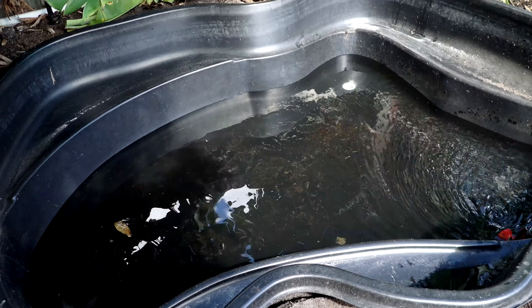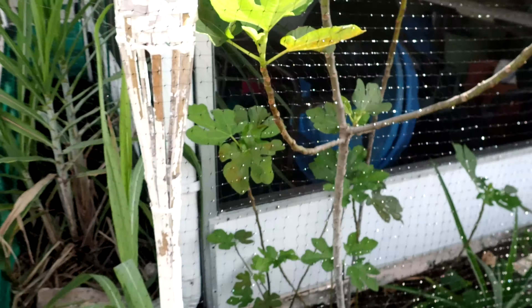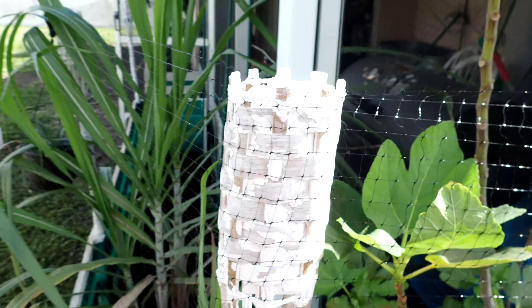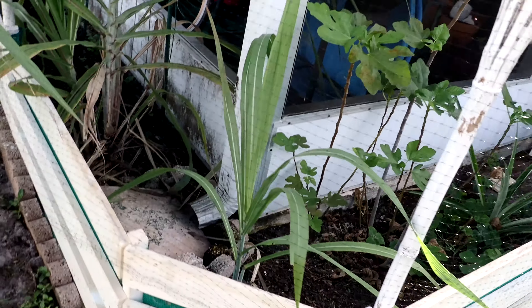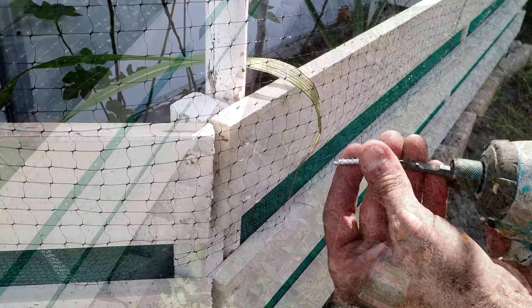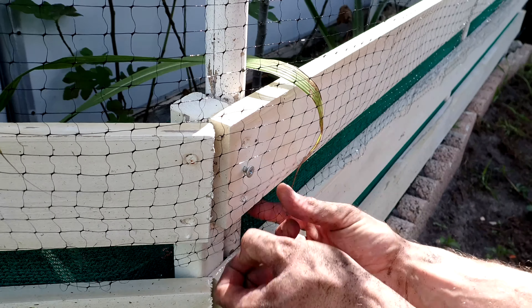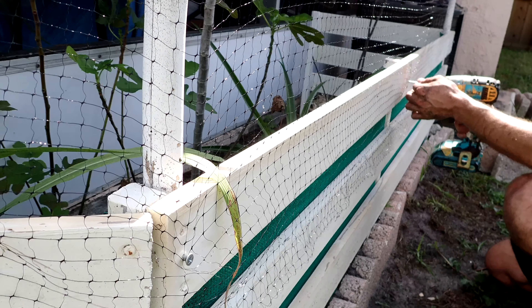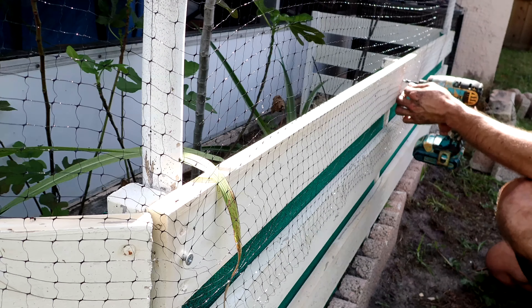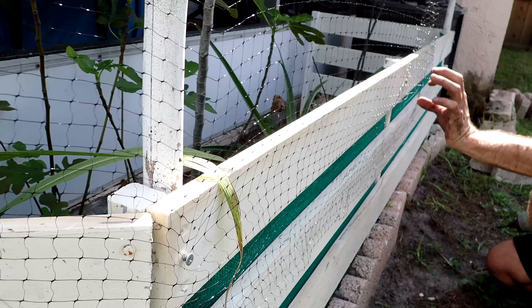The pond is still filling up, takes a little bit, so we'll go work on some more stuff. I've put this netting around the tops of these tikis and it's just been hanging down, but the chickens are finding ways to get through there when it flaps a little bit. So now I'll just do this little hole in there like this, all the way around. Very nice.